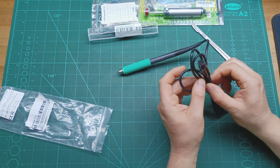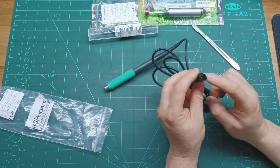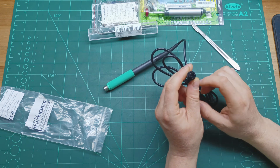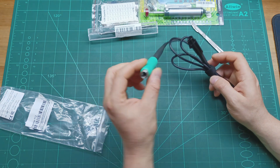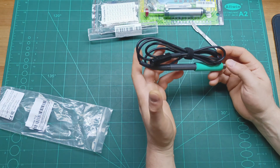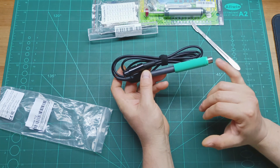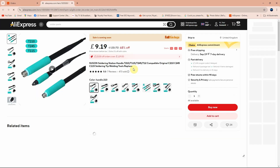Please stay tuned and subscribe because I'll need to cut this cable — it has a different connector, so I need to solder the wires to the correct connector on my soldering station and then test it. This T12 soldering handle is the Sugon soldering station handle, compatible with T210, T115, T245, and T12. I paid £10.46 in total, which is quite expensive.